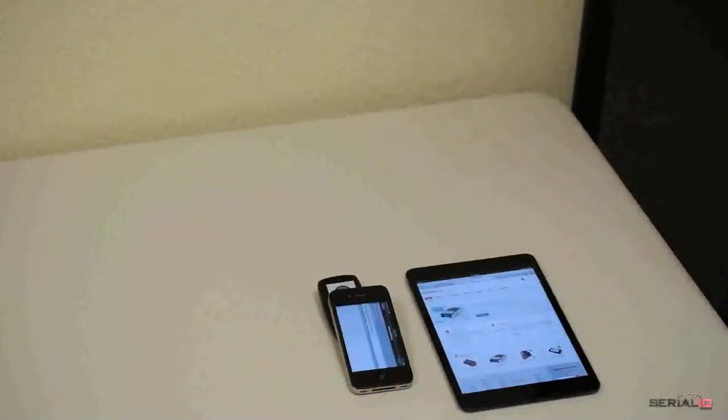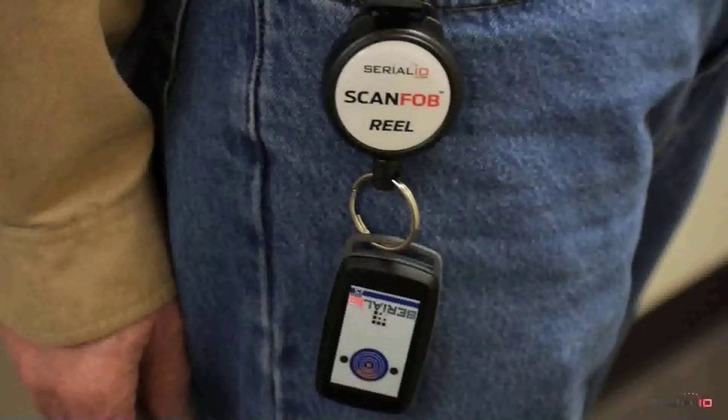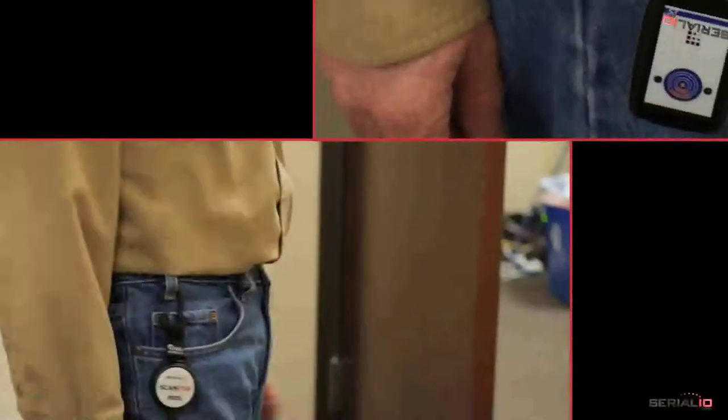If preferred, the UHF Reader can also be used with the ScanFob brand self-retracting reel. In this manner, the unit is always handy and can't be dropped since the reel safely retracts it.